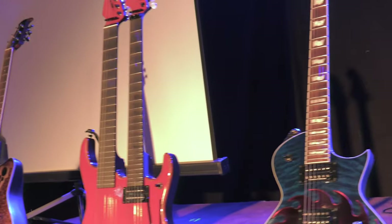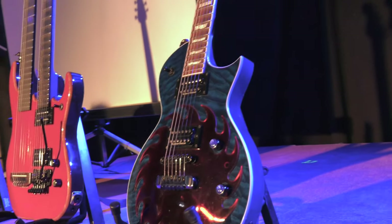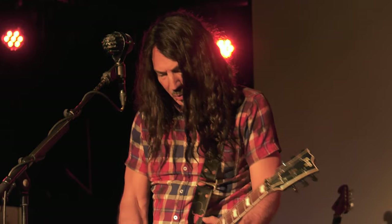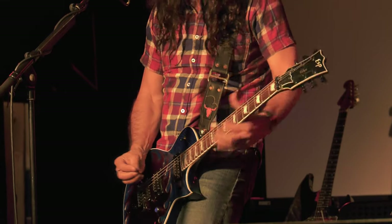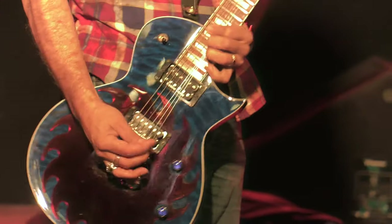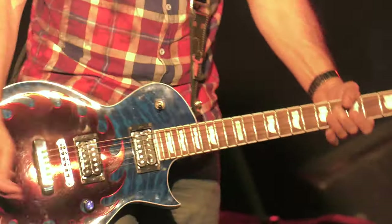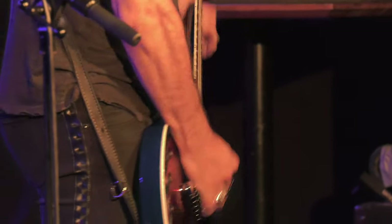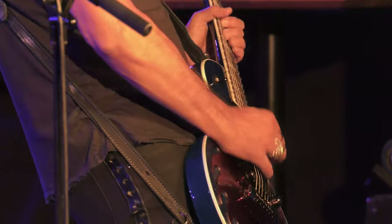The one next to it, farthest right, is an ESP EC model that I use on stage. I've got four matching ones that have the saw blade — a plastic saw blade kind of pickguard — just for visuals. It's got a scalloped fingerboard and some other details that make it a little more custom and unique for my own style and playing.